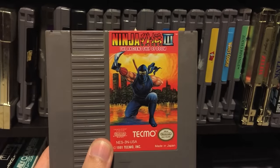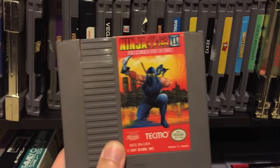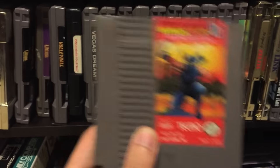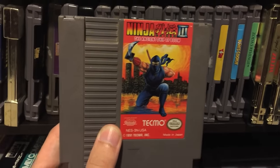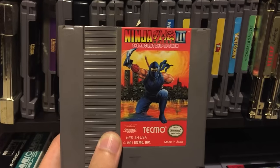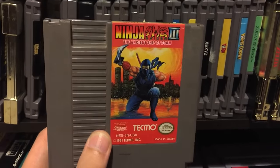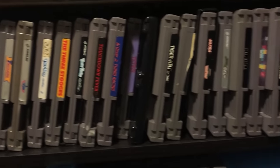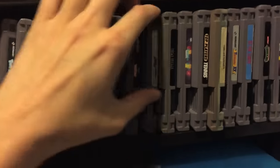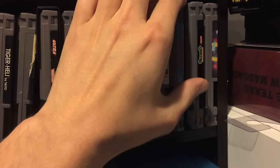I really enjoy Ninja Gaiden 3. In fact all the Ninja Gaiden games on NES - 1, 2, and 3 - I think they're all good games. Sure they can be a little flawed here and there with some annoying issues, but overall they're great games. Definitely pick up all three Ninja Gaiden games if you're an NES collector. I'm not going to comment on every single NES game because this could be a million-hour-long video. Ninja Turtles - I've talked enough about that - only thing I'll say is get the scrolls, that's all you need to know.